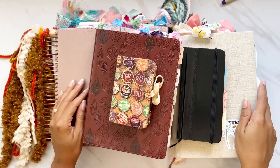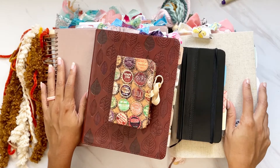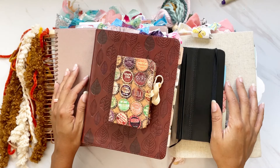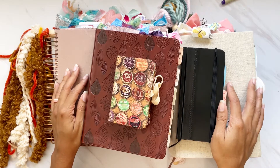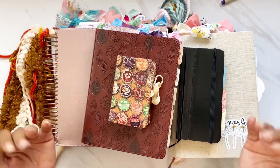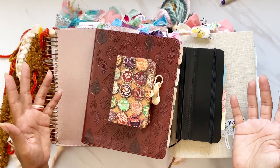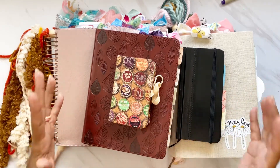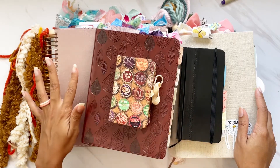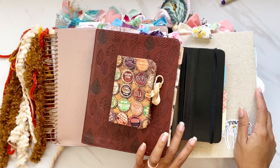Hi darlings, thank you so much for joining me on my channel today. I have a Bible video for you — I'm comparing five different Bibles that I have in my stash here in my craft room, and I'd like to share how I use them. I've been asked so many times since I started this channel and my Instagram page what type of Bible journaling Bible I use.